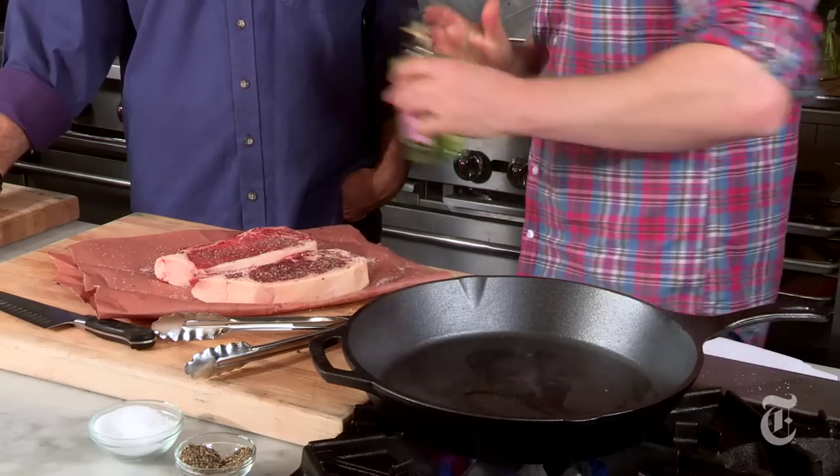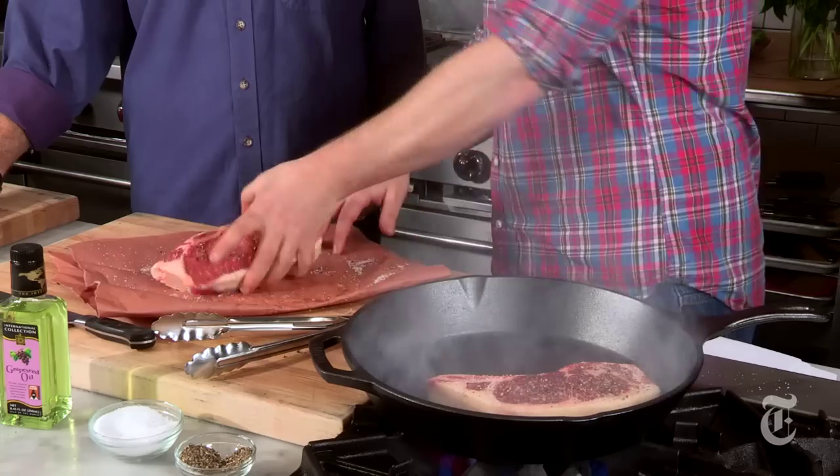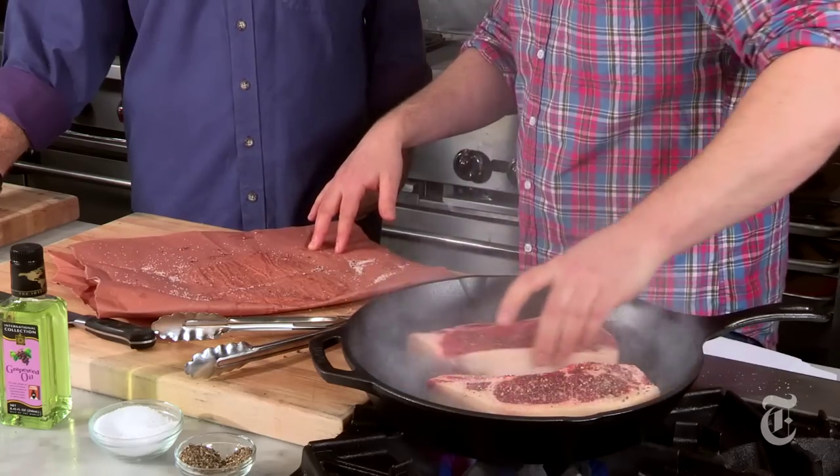Grape seed oil is great for searing, canola is great, vegetable oil — all of them are better options. If you like the flavor of olive oil, drizzle it on afterwards while it's resting on the cutting board.